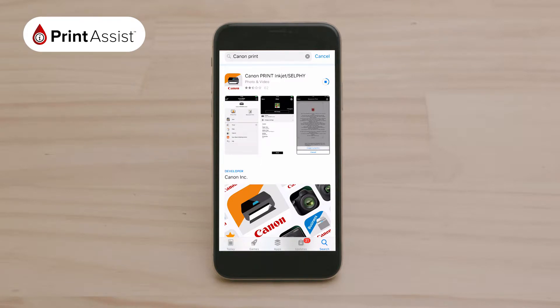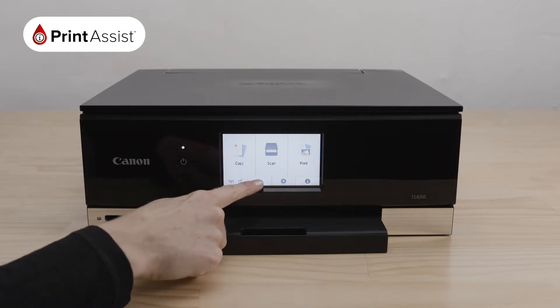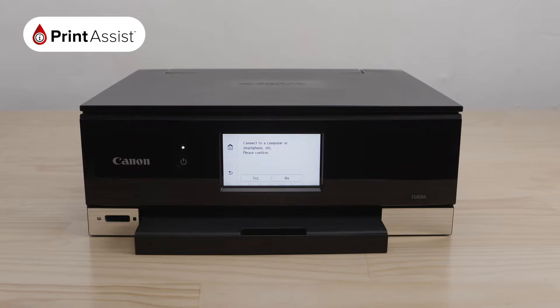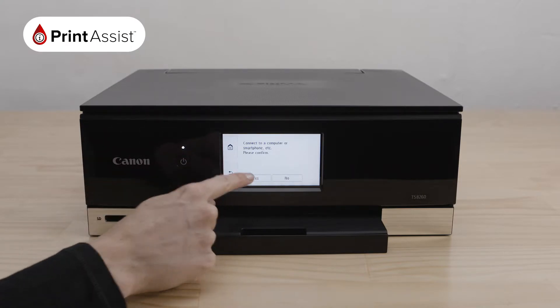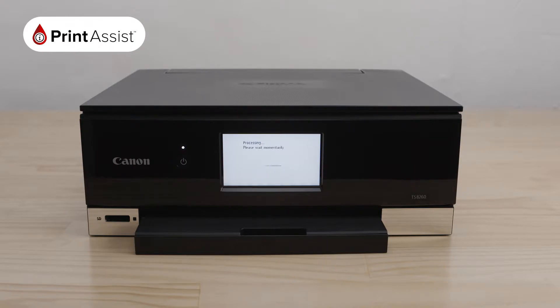While it's downloading, go to your new printer. Using the Operations panel, press the Connection button here. Your printer will confirm if you would like to connect a computer or a smartphone. Press Yes.